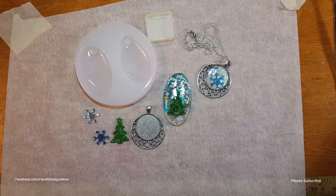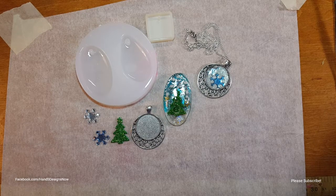Hey everybody, this is Star from H&S Designs Now. In today's video I wanted to play around with some UV resin. If you have watched any of my previous videos, you've seen I had a couple of unboxing videos - Amazon haul type videos where I showed some UV resin I ordered. I kind of wanted to give a review over the differences of the UV resins I've acquired, as well as showing what I'm talking about to help educate you guys.